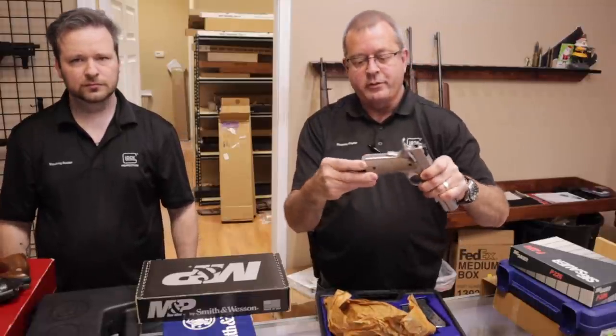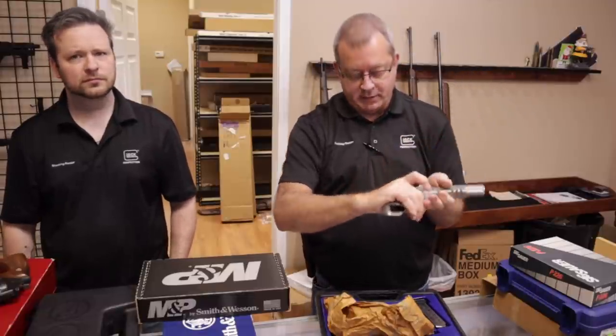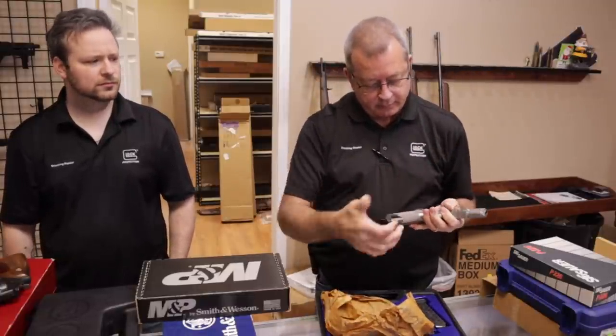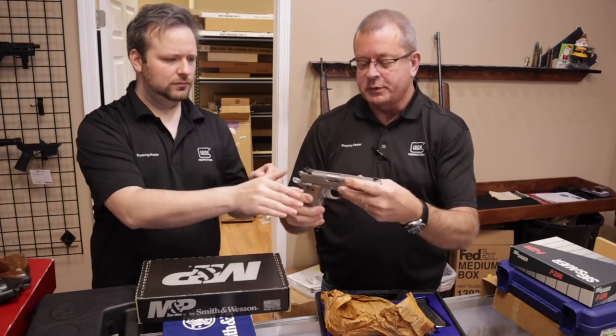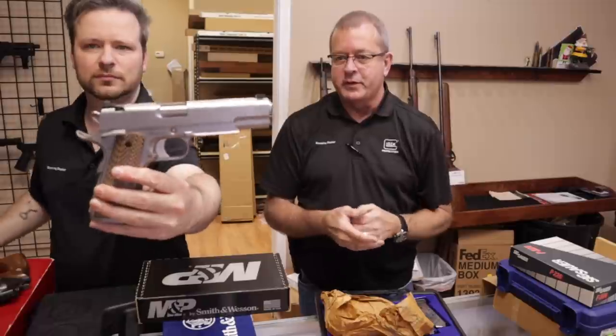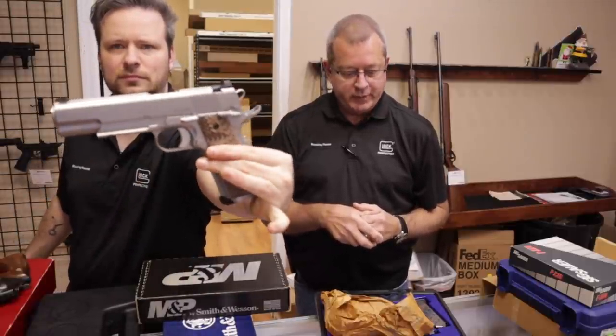Here we have another 1911 — this is the Dan Wesson Specialist in .45 ACP. Lots of nice serration cuts, G10 grips, beautiful stainless finish, and it also has the accessory rail. Very nice handgun.